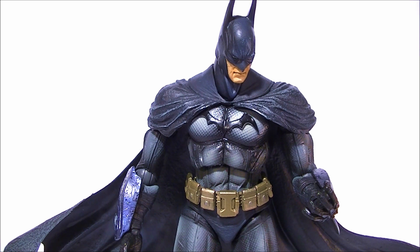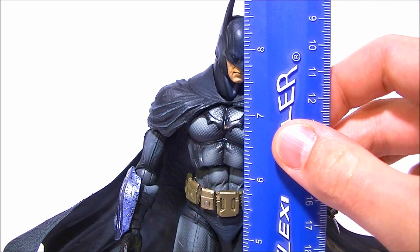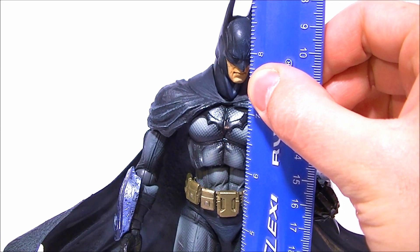Hey, what's up everybody? This is Anthony from Anthony's Customs. This is obviously Batman from the Arkham Asylum Wave 1, Series 1, whatever you want to call it.